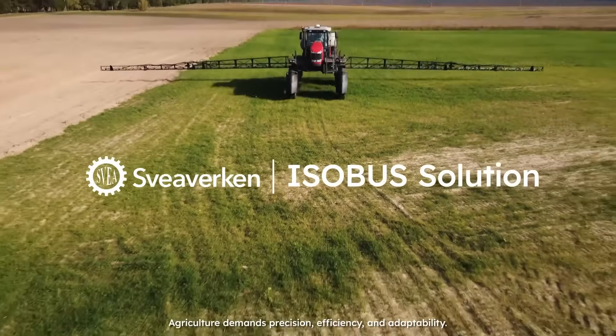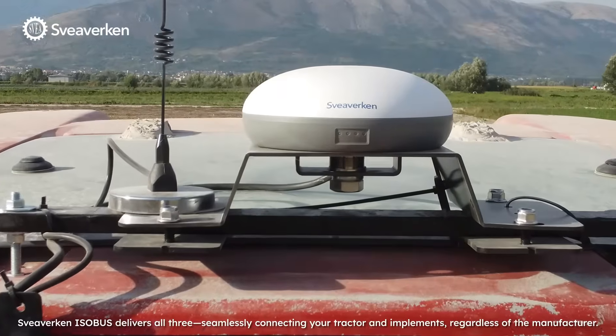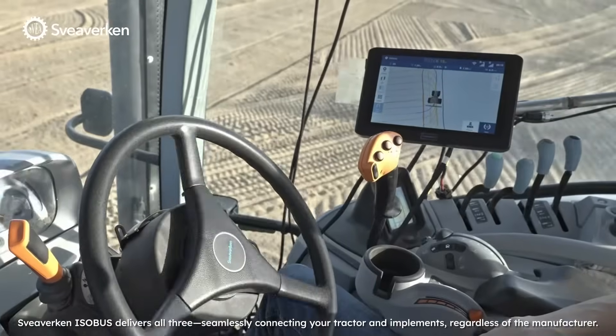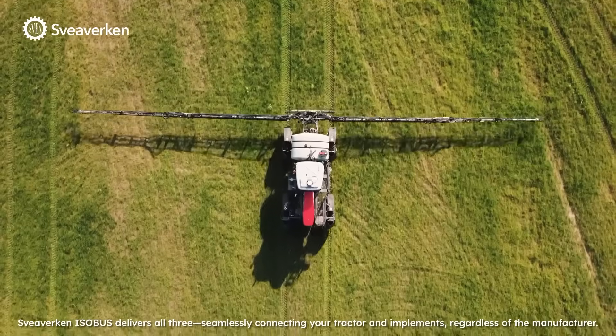Agriculture demands precision, efficiency, and adaptability. Sviverk ISOBUS delivers all three, seamlessly connecting your tractor and implements regardless of the manufacturer.